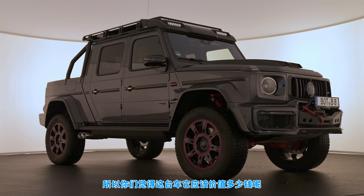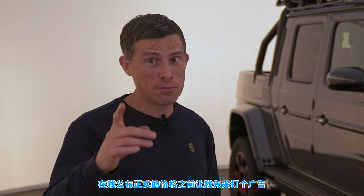So can you guess how much this Brabus 900 XLP is worth? Have a think about it now before I reveal the true price.